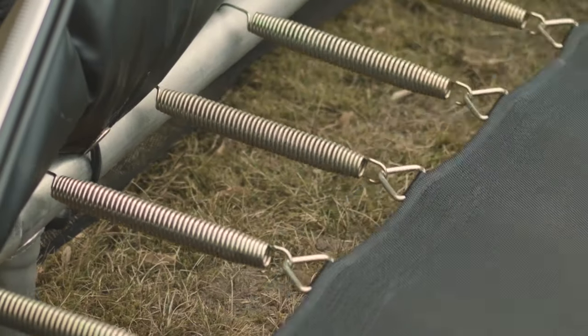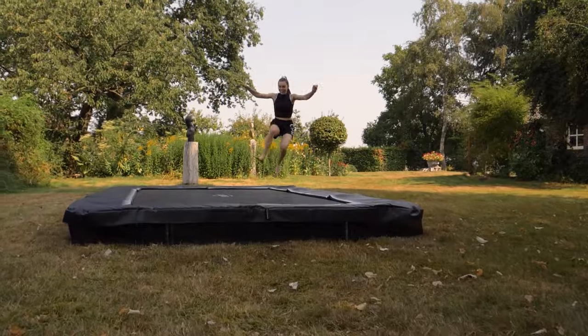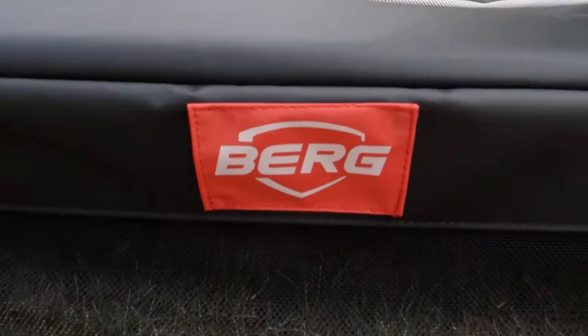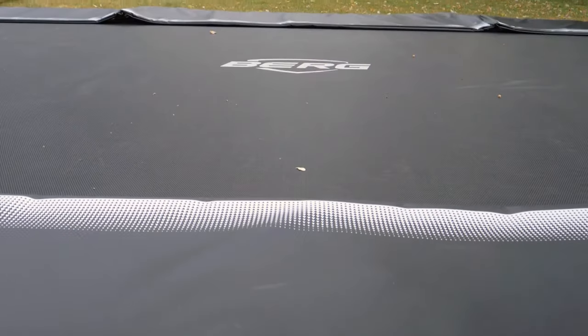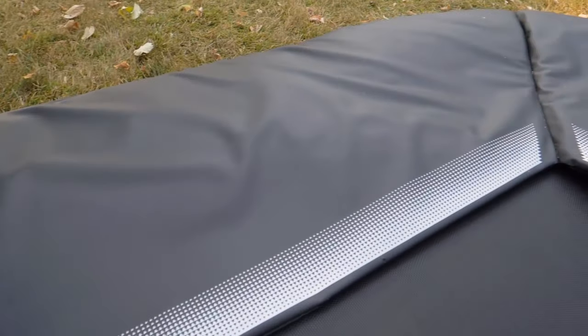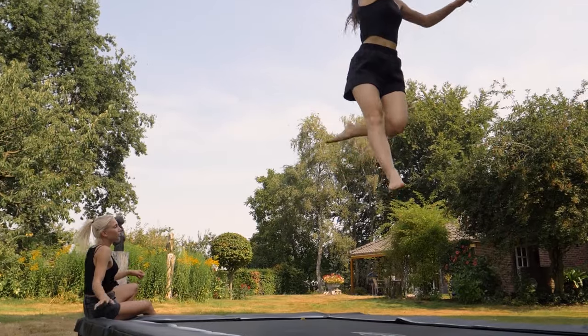Of course, the well-known gold spring solo springs are also integral here, offering you balanced jumping control. The wide safety edge strip, up to 20 millimeters thick and almost 40 centimeters wide, is neatly finished with black PVC fabric so that you can jump in safety and in style.